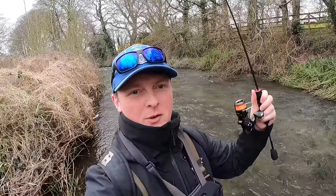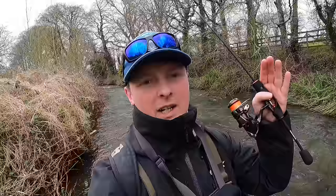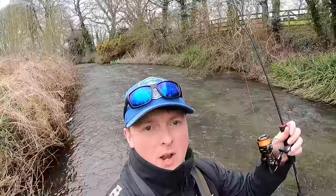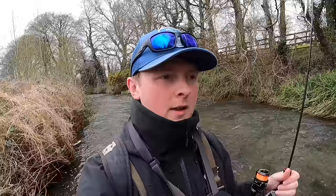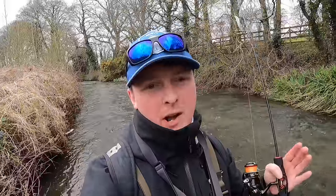Hello guys, welcome back to another fishing video. We are back out on the river — these videos did really well last year, there was a huge interest in them. So we're back out fishing the wild streams here in Ireland for some wild brown trout with ultra-light spinning gear.